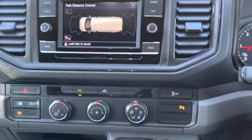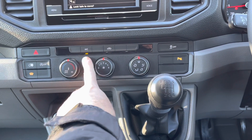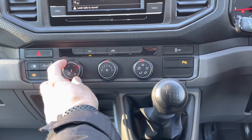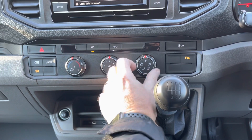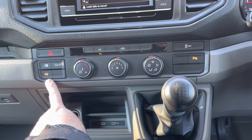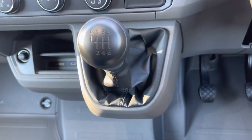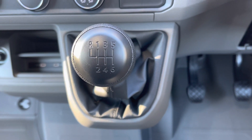Moving away from the media screen, this Crafter is fitted with air conditioning for hot summer days. Here we have the temperature control switch, the six-speed fan motor switch, and the direction of heat switch if needed. This is also fitted with a heated front windscreen for cold winter months. And lastly, here we have the six-speed manual gear stick.